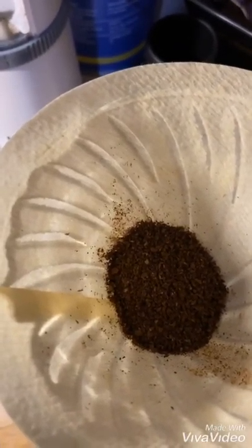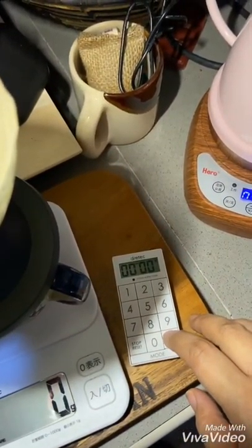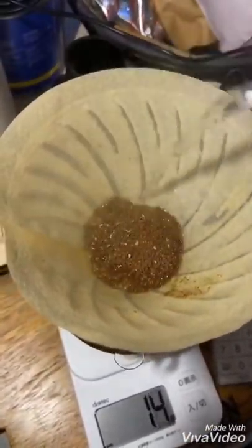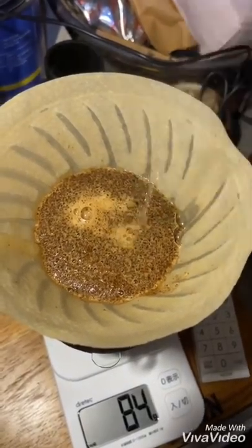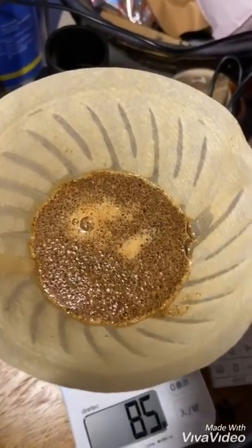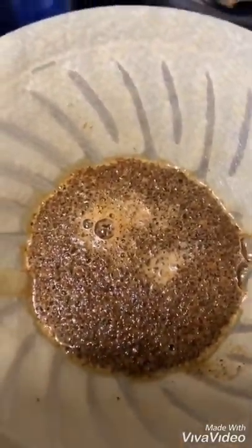I'm going to heat up the water a bit more. Start the timer, and then you're going to want to do your bloom — I'm going to pour in about 85 grams of water, just to get everything soaked. Then we let that bloom for 30 seconds. As you can see, the coffee is exhaling and you get a nice whiff of the aroma when you do this.